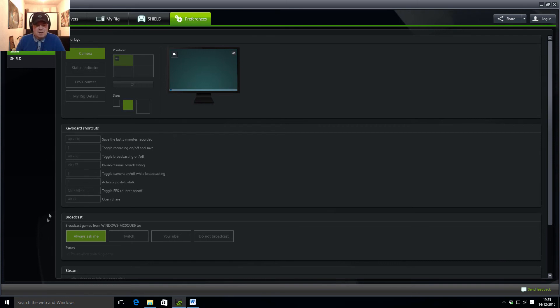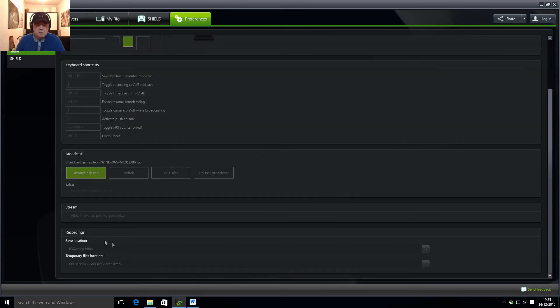The broadcast options — you can now go to Twitch and YouTube, so you can broadcast live to Twitch or live to YouTube. You can get it to always ask you. And you've got, obviously, where you save your files and everything.